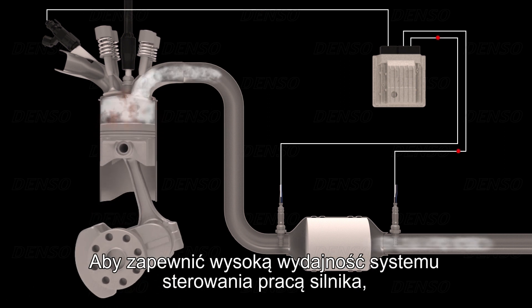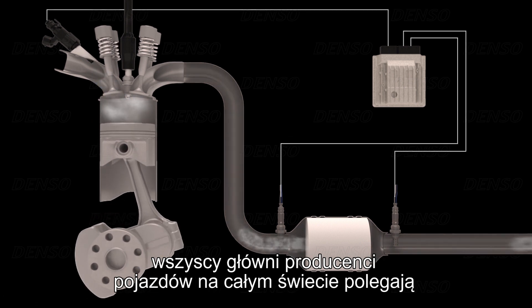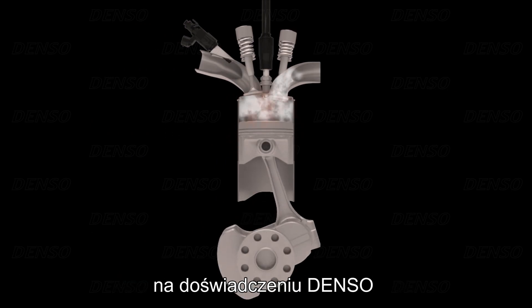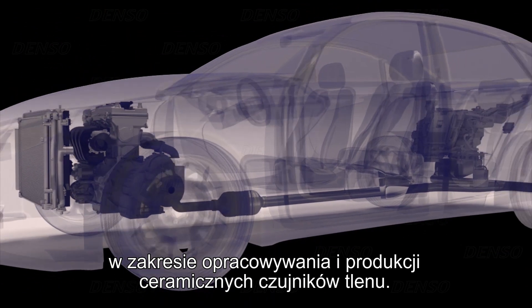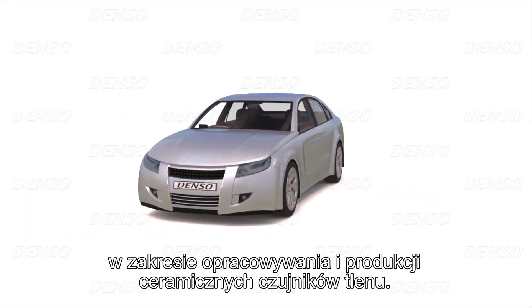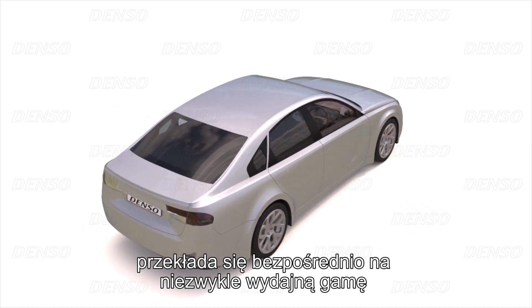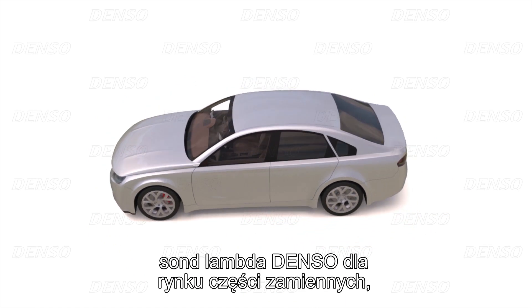To ensure a lifetime of accurate engine management system performance, all major vehicle manufacturers around the globe rely on Denso's expertise to develop and manufacture ceramic oxygen sensors. This original equipment legacy is directly translated into the highly efficient oxygen sensor range of Denso aftermarket products that are available for every automotive professional.